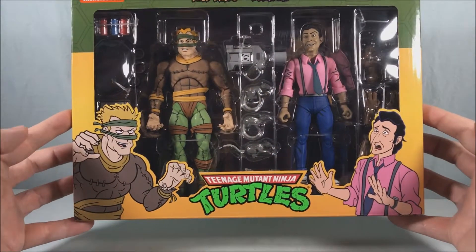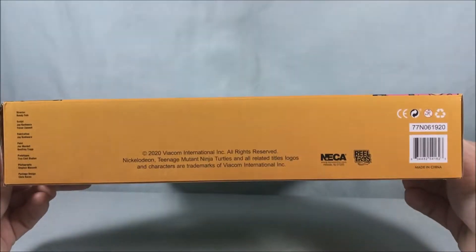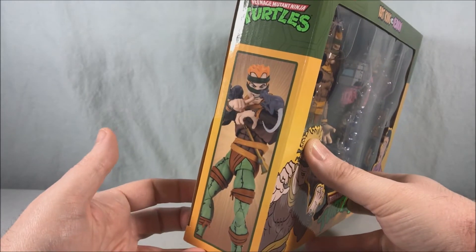We have some nice animation here on the front of the box. Not too much else going on with the packaging on the top and sides. We've got Vernon over here holding his camera and the Rat King over here talking to his rats.